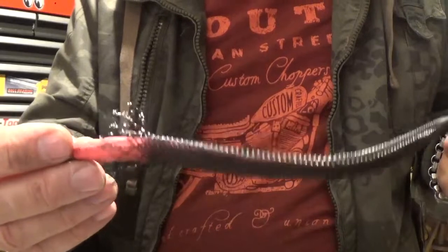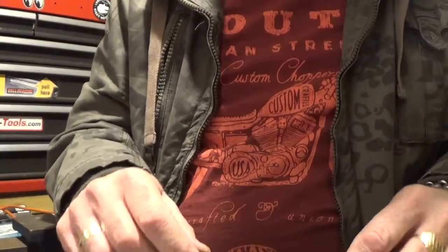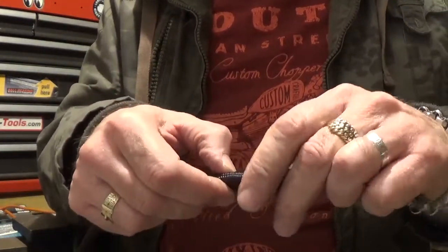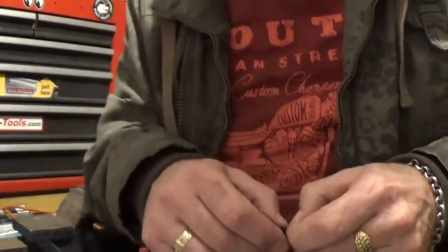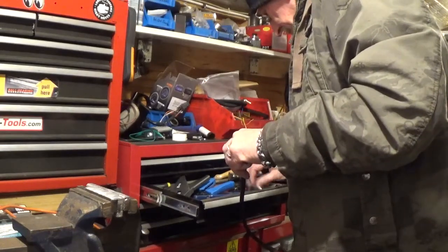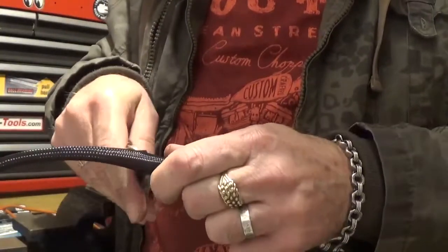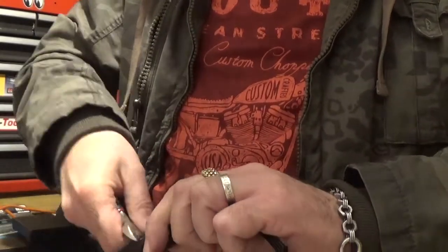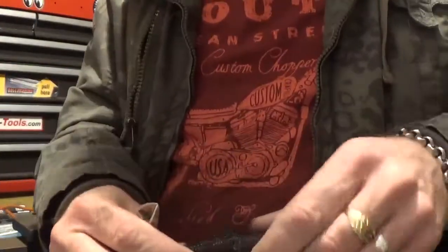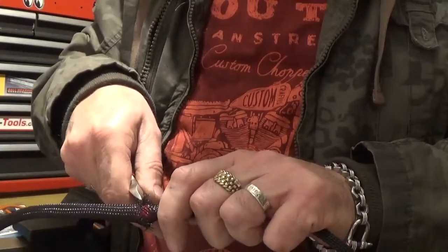Works out rather well. I'm going to cut that about there somewhere. The only thing I've found with this is it's a little bit hard to judge how long you want it, because when you push it on it obviously expands, so the length gets shorter. You have to be a bit overcautious at first, then you can trim it to where you want it at a later date.